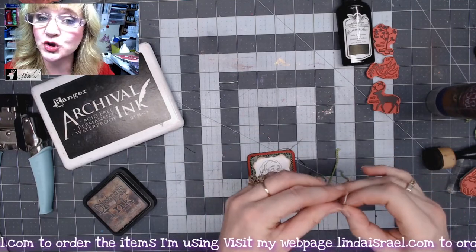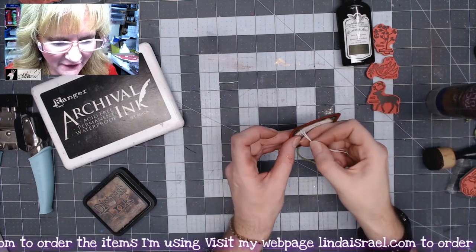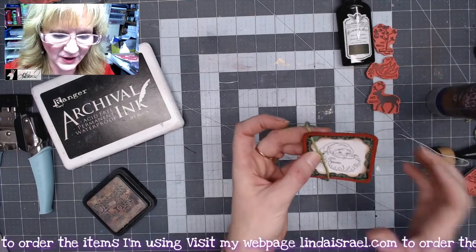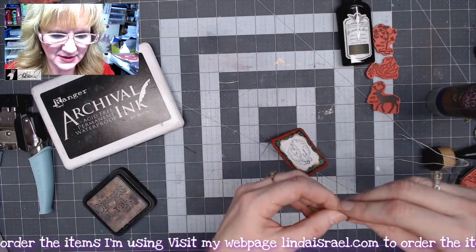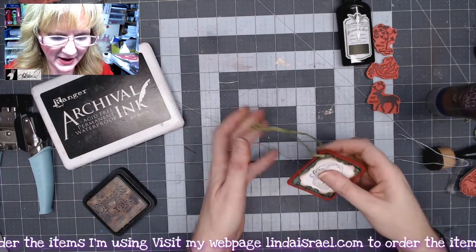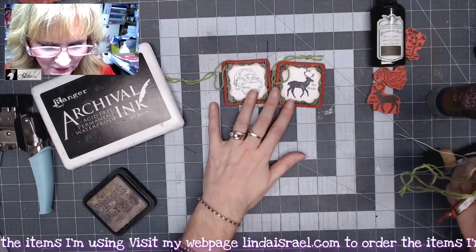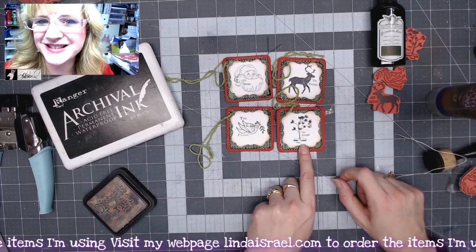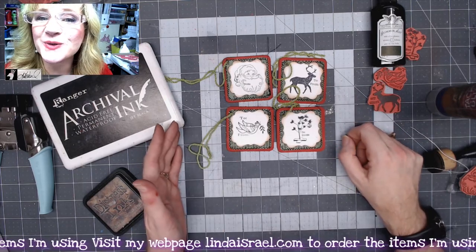I have some fibers — a kind of green yarn fiber that's part of the Christmas Dream subscription box in my shop — and a piece of wax linen thread that I folded in half. It's so much easier to thread yarns or fibers through a hole if you have something easy to go through first. I'll pull up the ends and tie a little knot, so this can be tied onto a package or gift. Here are the other images from the same stamp set — there are four stamps: the tree, the dove, the deer, and the Santa.